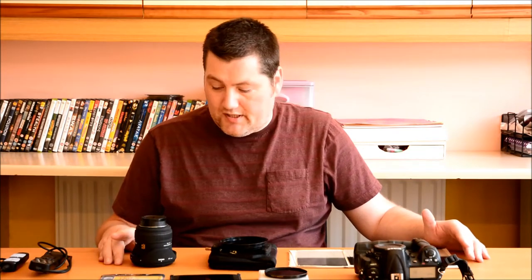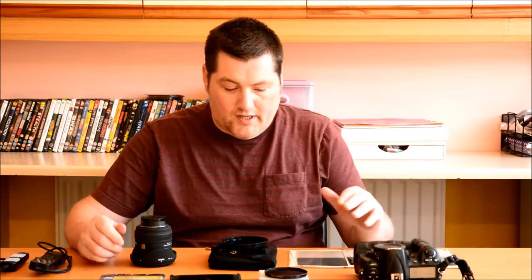Long exposure photography seems to have boomed now, thanks to the 10-stop filters. Today, I'm going to show you a bit of the equipment I use to get some of those long exposures. A bit later, hopefully I'll post up some pictures for you to see as well. Let's have a look and see what's here.